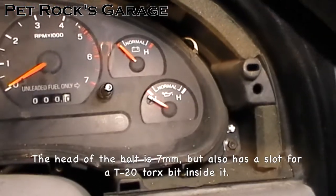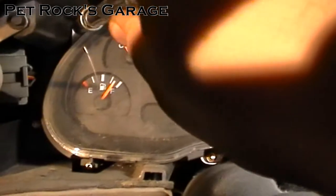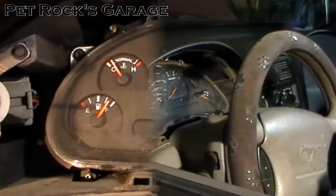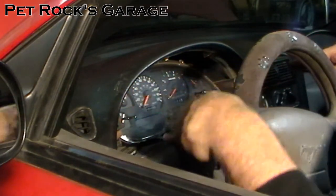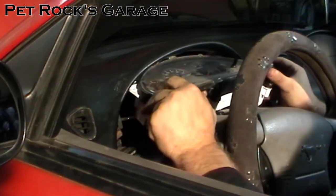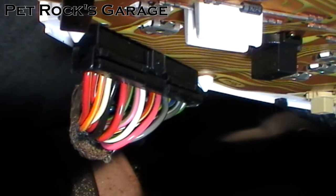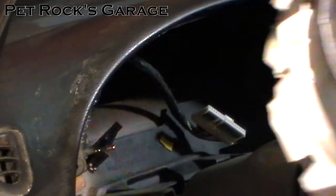There are four 7mm slash T20 Torx bit bolts — one here, one here, one here, and one right there. Undo those bolts and the cluster will come out. Tilt the instrument cluster so the bottom comes out towards you and then pull it out. You have one cable there with a little latch on the far side — depress it and pull the cable out. On the left side there's another connector to remove as well.